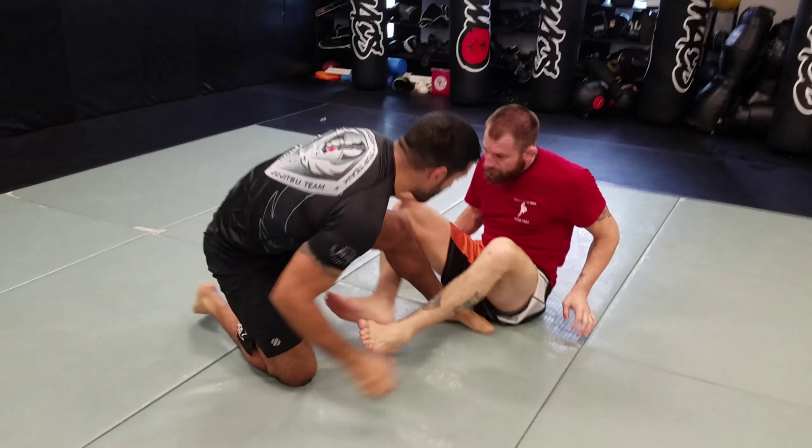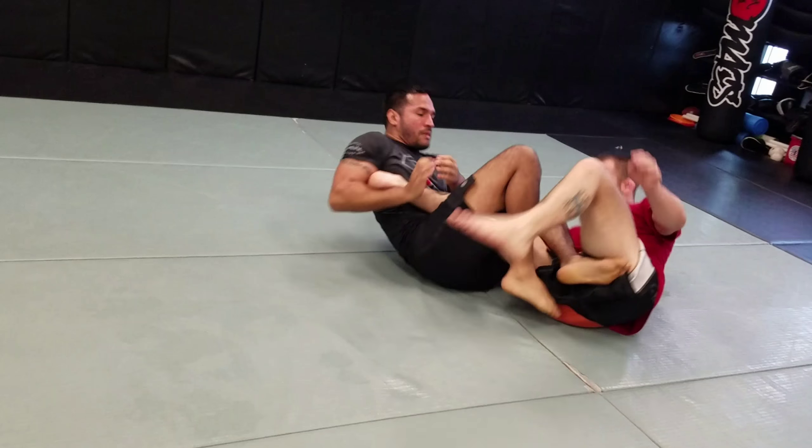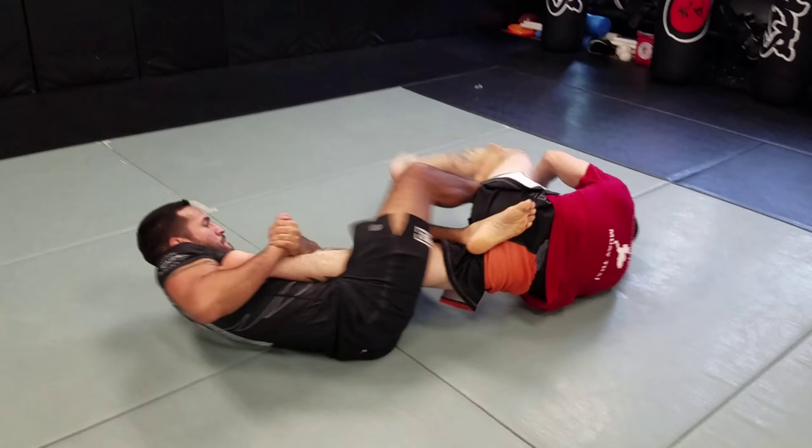So again, starting here, showing him the guard pass, attack the leg lock, back stepping, finishing.